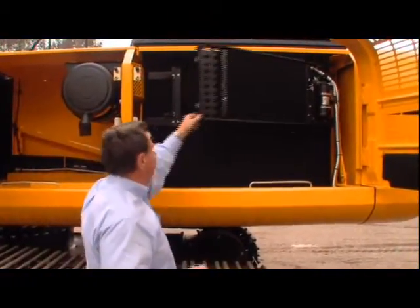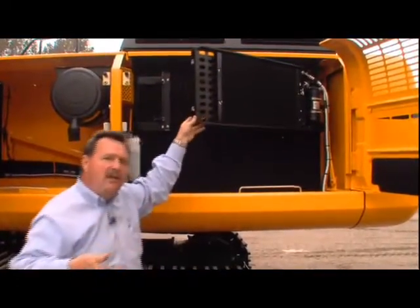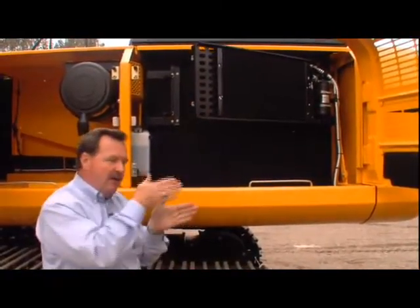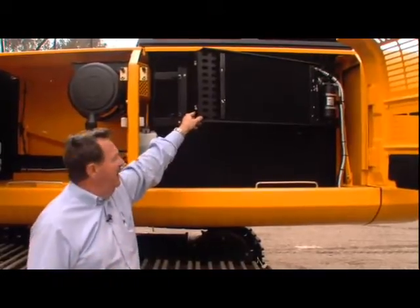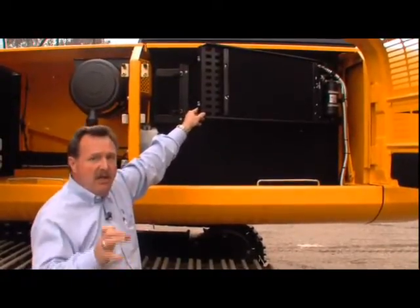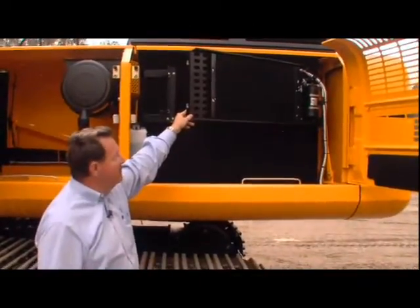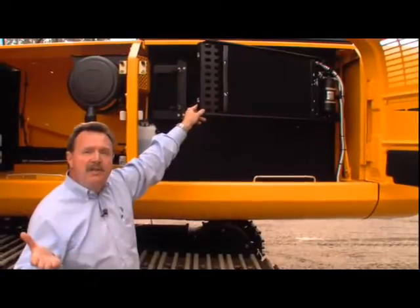So what you've got is a simple system — one face rather than stacked. You can clean it out easily and it works more efficiently because you're not trying to bring air through cooler by cooler, heating it up before it works. Common sense — best in industry.